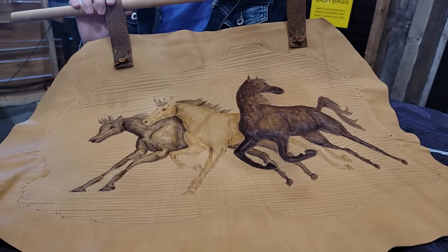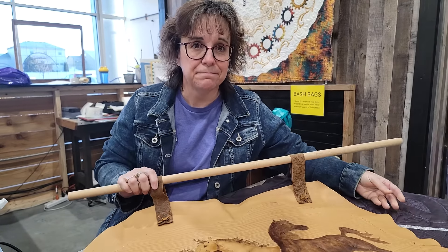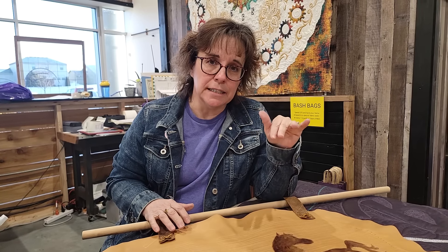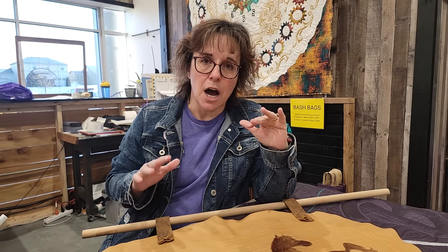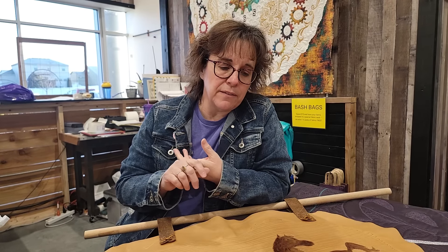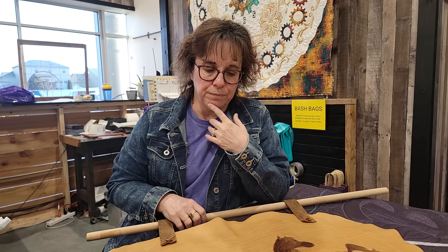First, I want to talk about leather. Leather is kind of fun, but it's a unique material because you put a hole in it and the hole is there forever. So there's a lot more strategizing when you get started on leather. First of all, you need to have a leather needle — we do have those available at the website.